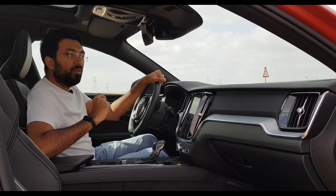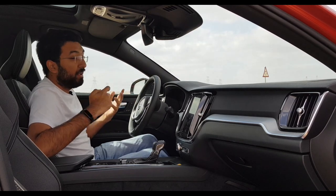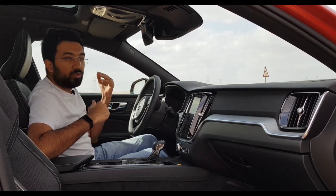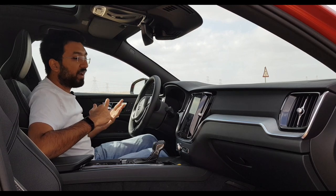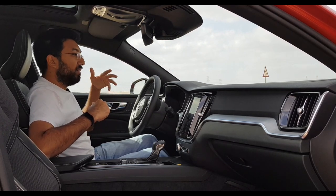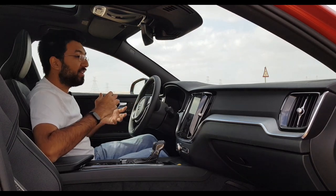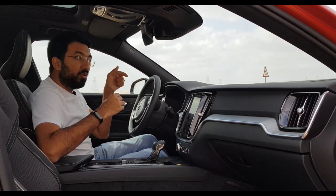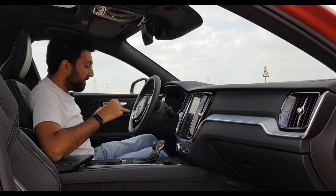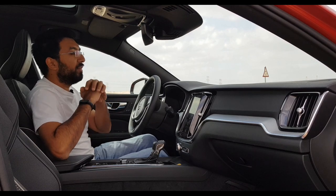The adaptive cruise control only adjusts in steps of 5 kilometres per hour, so you can't set it to every single kilometre. To set a specific speed like 69 km/h, you have to physically reach that speed and then set it. But otherwise, the adaptive cruise control is fantastic — it maintains whatever following distance you want.